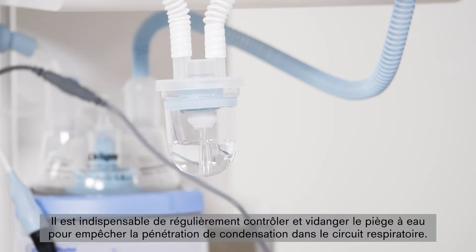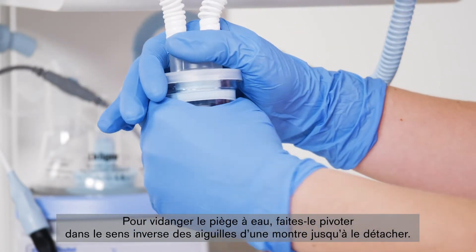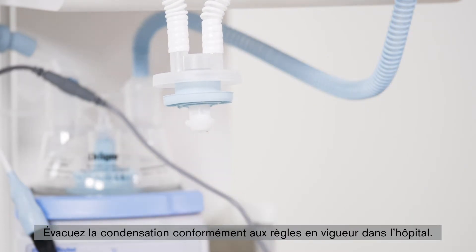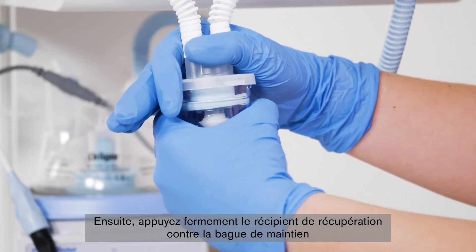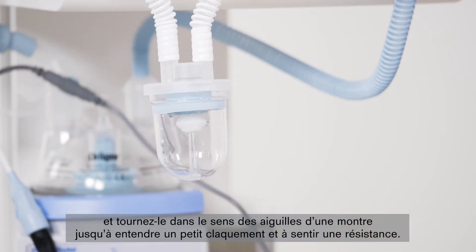Regular inspection and emptying of the water trap is essential to prevent condensation from entering the hose system. When emptying the water trap, turn it clockwise until it can be removed from the connection. Dispose of the condensation in compliance with hospital regulations. After emptying, press the collection container horizontally and firmly into the locking ring and turn it anti-clockwise until the container snaps into place and a marked resistance can be felt.